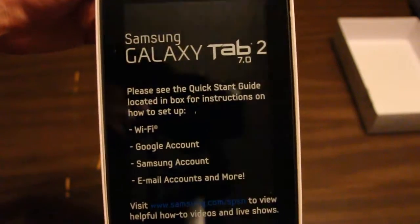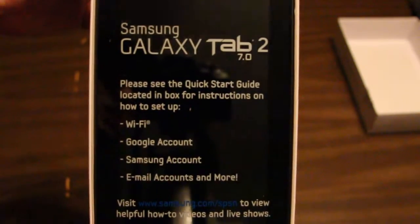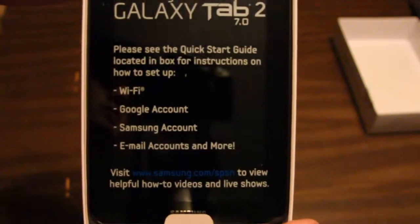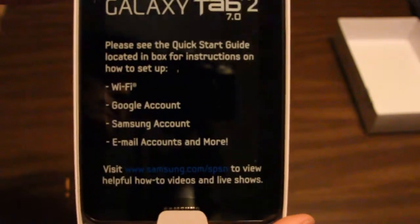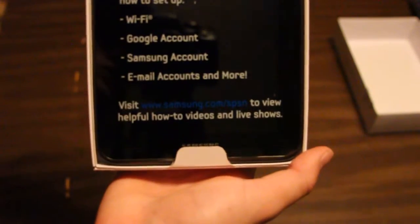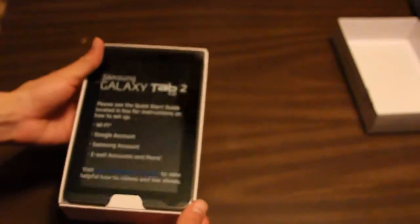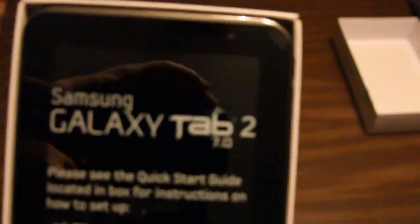That looks very nice — it looks better than it did on display. Hey, you can see the camera and you can see me. Let's see the Samsung Galaxy Tab 2 7.0. Please see the Quick Start Guide located in the box for instructions on how to set up Wi-Fi, Google Accounts, Samsung Accounts, Email Accounts, and more. Looks like it has a front facing camera — very, very nice.